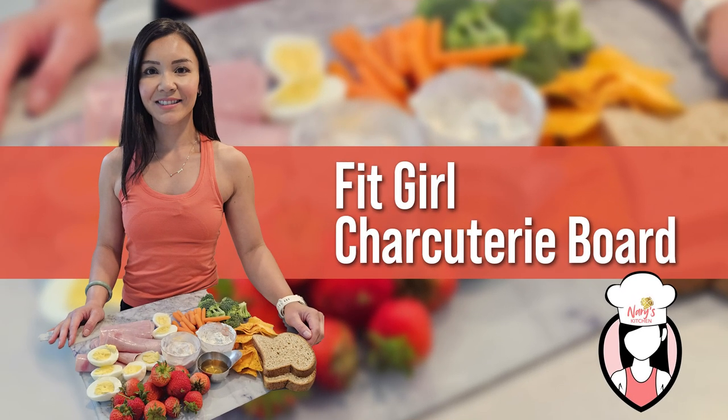That's why I'm excited to share with you my Fit Girl charcuterie board. This spread is packed with high-protein options, fresh veggies, and tasty dips that are not only satisfying but also align with our fitness goals. So let's get started and create a board that's both beautiful and nutritious, ensuring your guests leave happy and healthy.